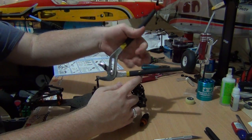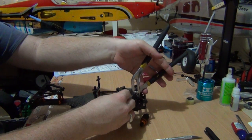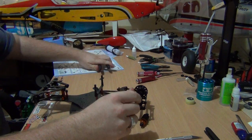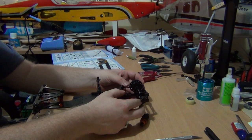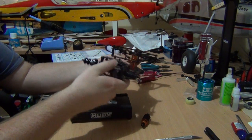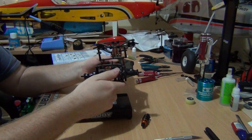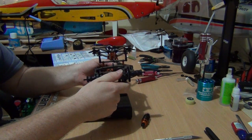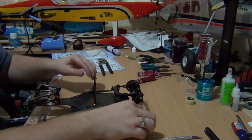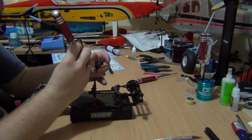Same procedure again. Easy peasy lemon squeezy. When you do it, just check side movement — you might have to do a little bit of adjustment afterwards, but that comes when it comes to setup. That makes that part quite easily.